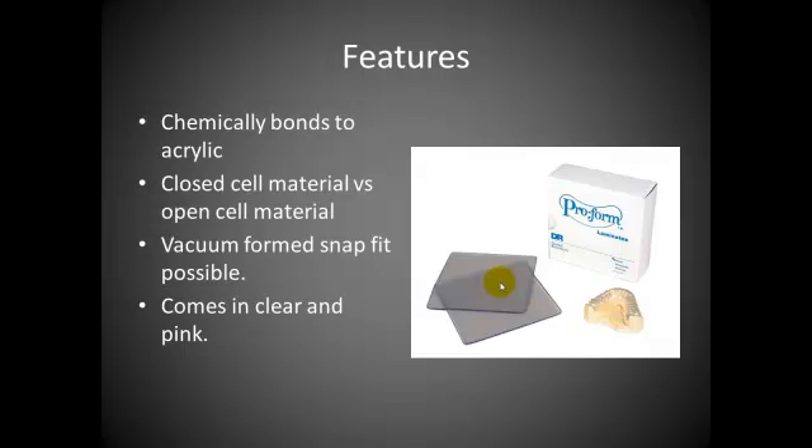It's also a closed-cell material versus an open-cell material. Closed-cell means it's impervious to stain, discoloring, and odor — those types of things. Open-cell material, like silicone, is obviously exposed to environmental factors that tend to degrade the material to the point where it breaks down. Most silicone materials either tear or harden over time due to the leaching of plasticizers.